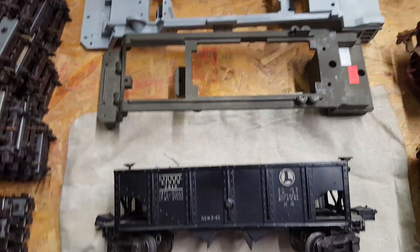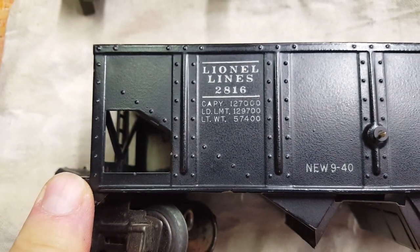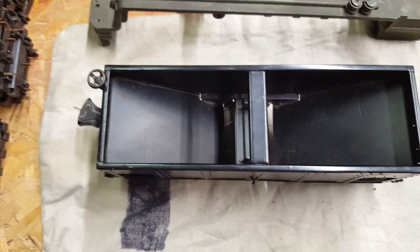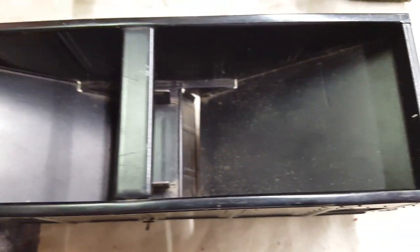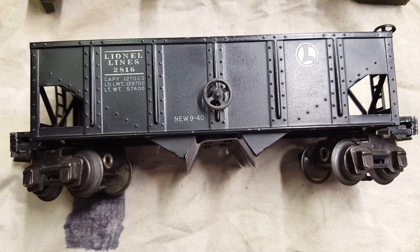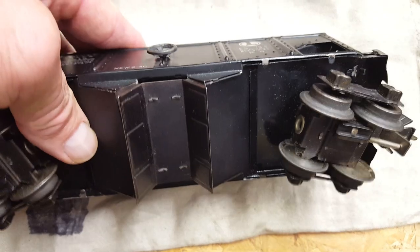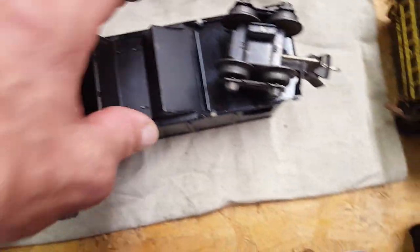On the first day of the show on Thursday, one of the first tables I went to, I found this car — 2816 — and this thing is almost flawless. It's absolutely just a really nice looking car. I think I paid $25 for it and I couldn't pass it up. This is definitely one for the collection.